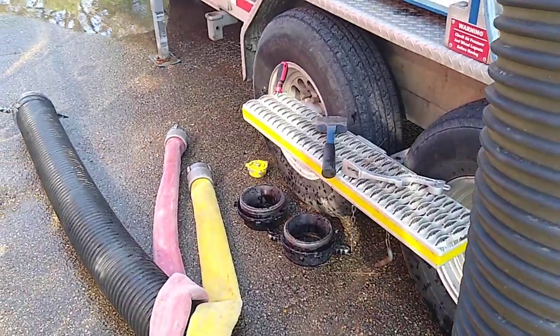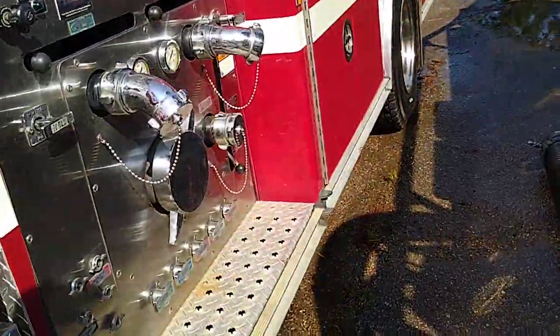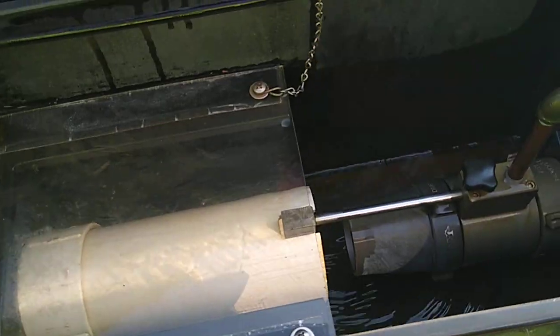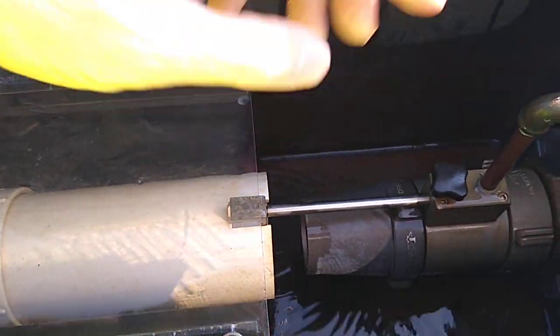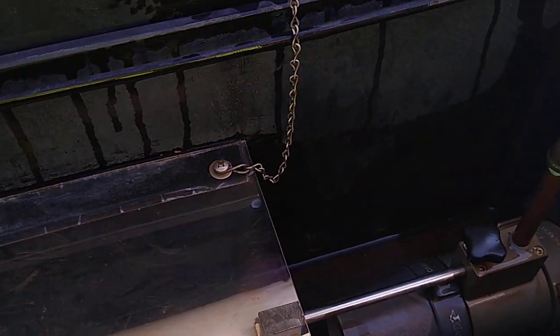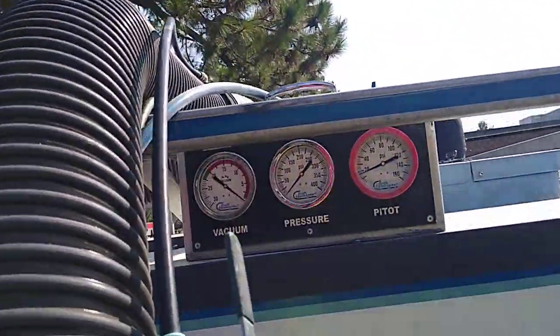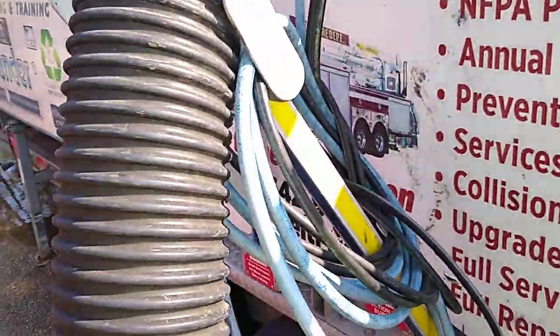He'll attach one of these hoses to the truck, and up here in this compartment right here — I hope you can see that — there's a pitot tube on this discharge. He can change out these tips to allow for different gallonage.